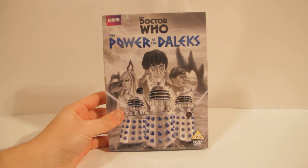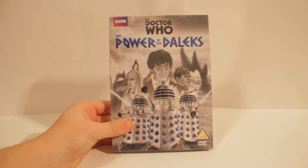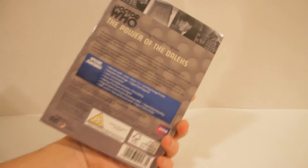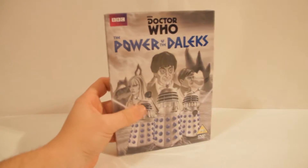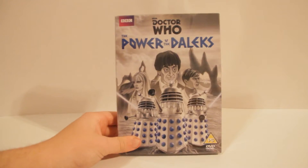Hi guys, so basically today, Saturday, two days before Power of the Daleks is supposed to be released on DVD, look what comes in the post! As I promised in our animation video — link below — I was going to pre-order it, and look what came early as a nice little present. So totally unwrapped, I'm going to unbox it and do a case review instead of reviewing the actual thing, which I'll leave for me and Conrad to do in the podcast later.